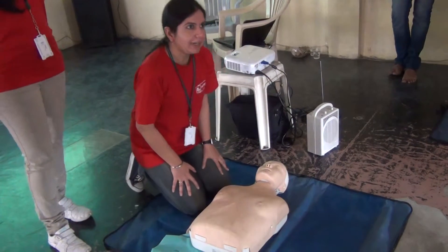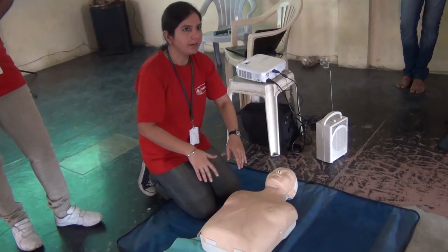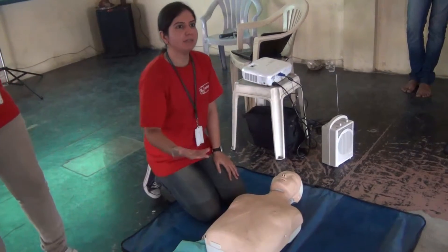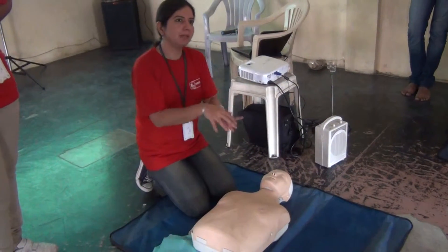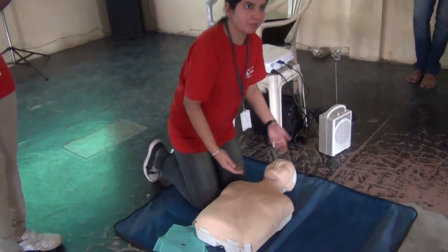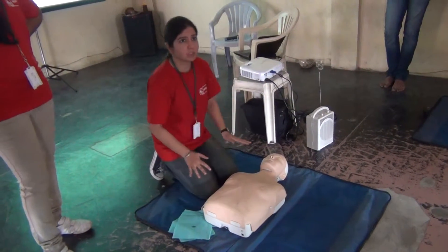Secondly, your thigh level should be at the level of the patient's chest, because if the patient is very high up, you will not be able to do compressions effectively. If the patient is on a table or bed, you can climb onto the table. In emergency, we have patients on stretchers; we use footrests or go to the patient's bedside. So your thigh level should be at the chest level — this is the positioning.